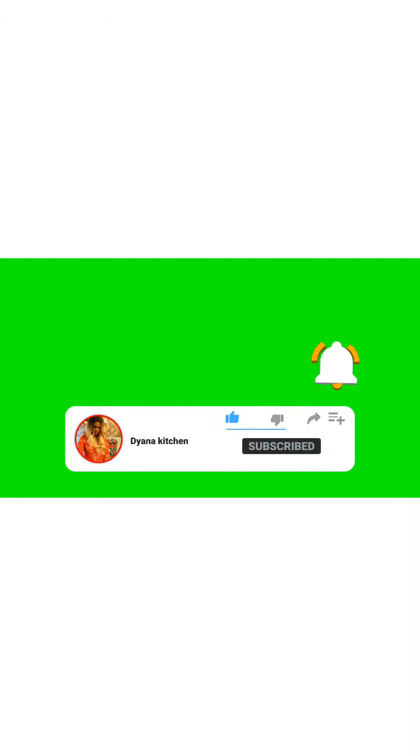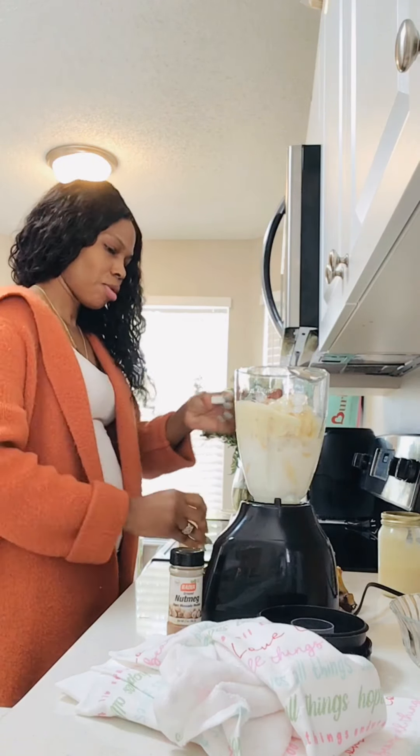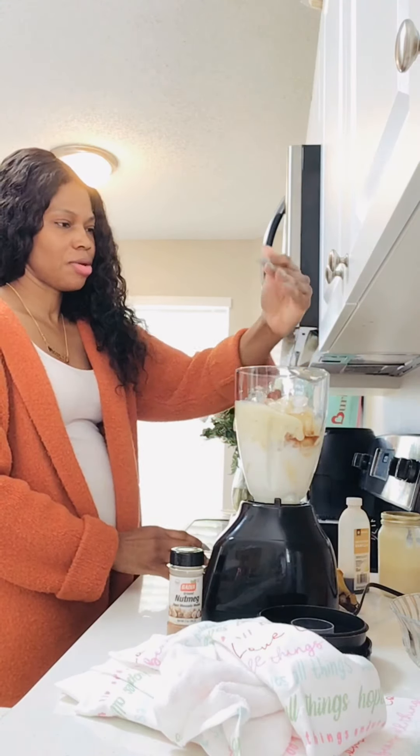I'm going to use some sweet milk — that will do the trick, I want it nice and mellow. I'm going to use about three dates because I already have sweet milk in it. Alright, now I'm going to add my nutmeg and egg — just a pinch of nutmeg.